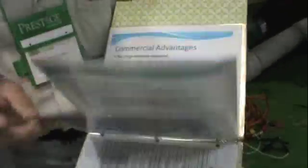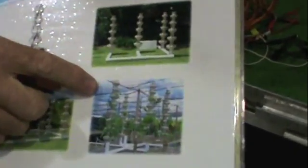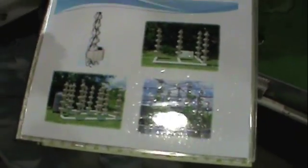For commercial applications, what we've done is a 12-foot tower. This gives you 60 plant sites per three square feet on the ground. So it's quite possible to have a large garden in a small space, grow clean food, and not put chemicals in the earth.